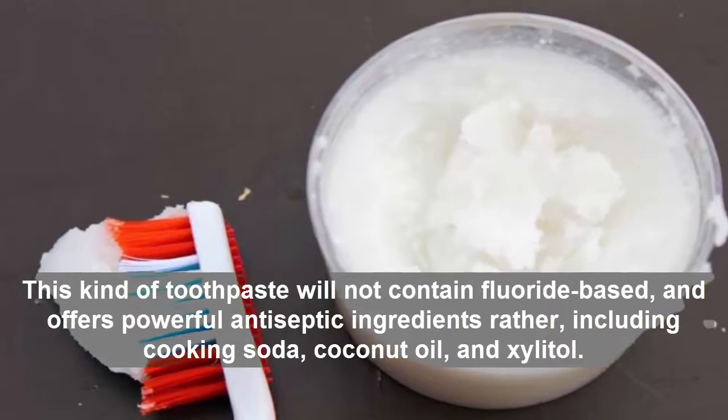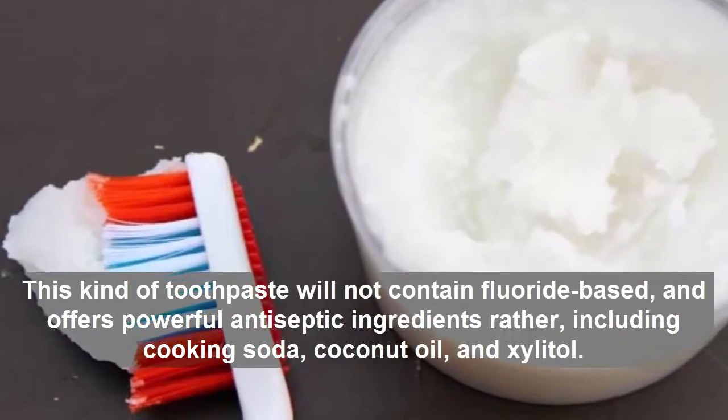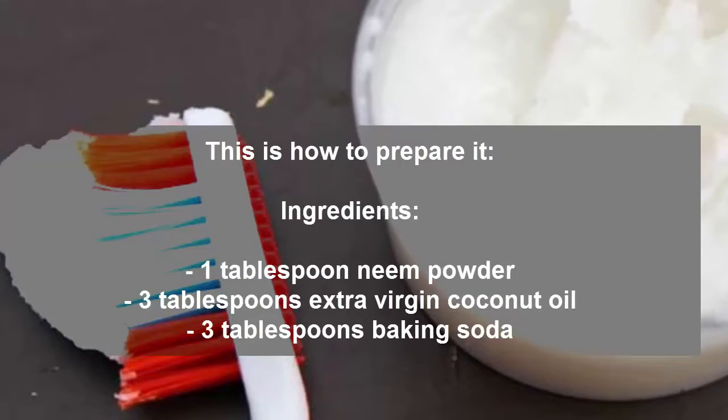This kind of toothpaste will not contain fluoride, and offers powerful antiseptic ingredients rather, including baking soda, coconut oil, and xylitol. This is how to prepare it.